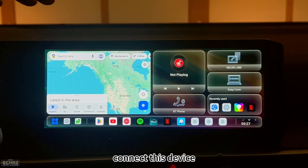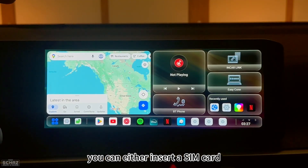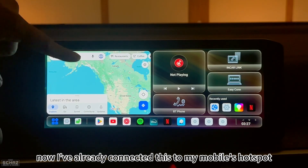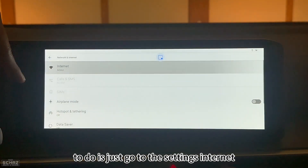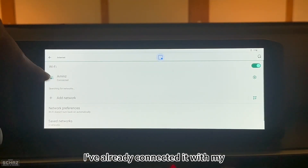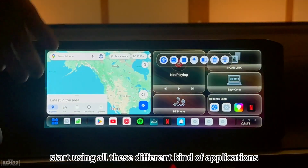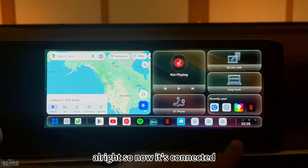The first thing I'll show is how to connect this device to the internet. There are two options: you can insert a SIM card into the SIM card tray on the device, or you can connect it to your mobile's hotspot. I've already connected mine to my mobile's hotspot — just go to Settings, then Internet, look for your network, and connect. Once connected, you can start using all the different applications.